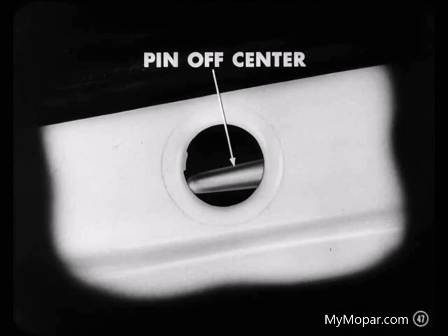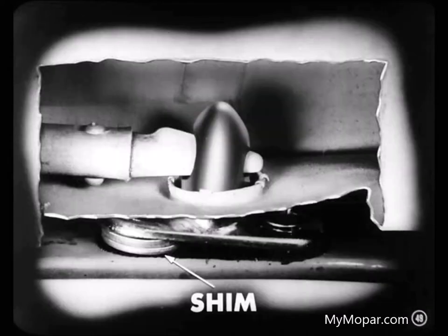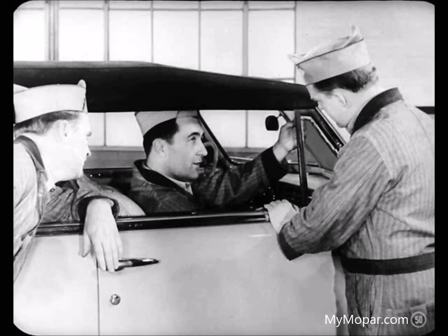In that case, use a screwdriver to pry them back so they're centered. If a dowel is too low, the tapered pin won't enter the tapered hole in the dowel — a shim under the base of the dowel will fix that. But only shim under the side of the dowel toward the center of the windshield; don't shim under both screws. If you raise the whole dowel, the header bar may not fit tight enough on the windshield to make a good seal.